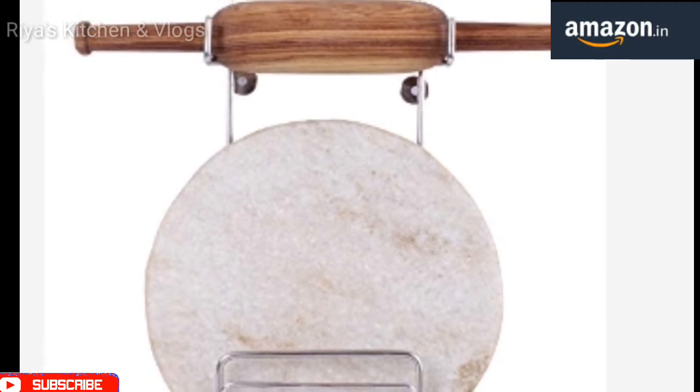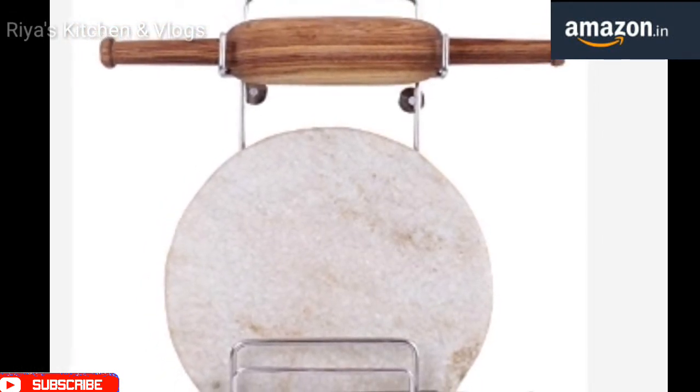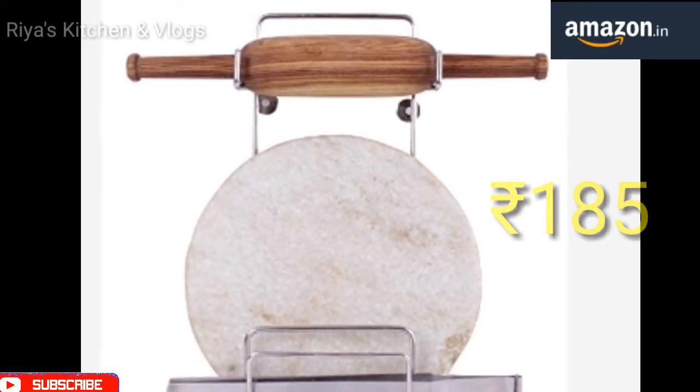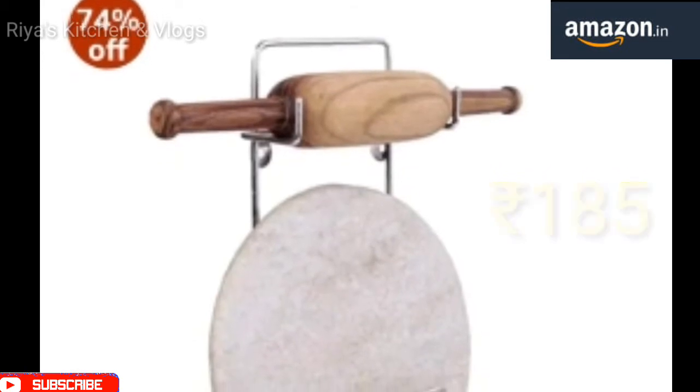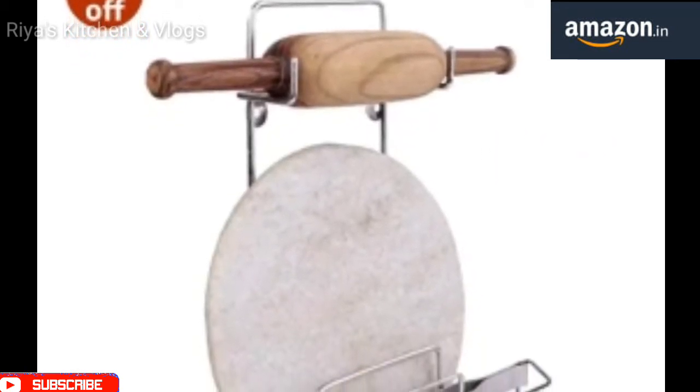The third product I am going to share with you solves one of the biggest problems in the kitchen — things keep falling down. This stand is perfect; you can set it and your kitchen will also look beautiful.